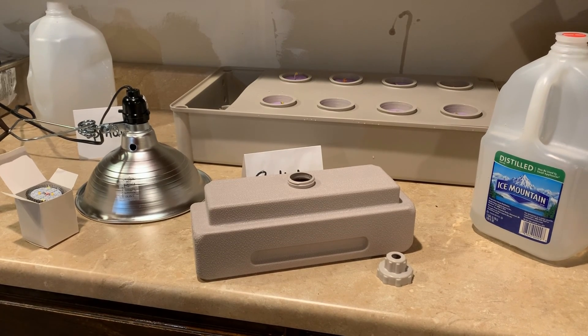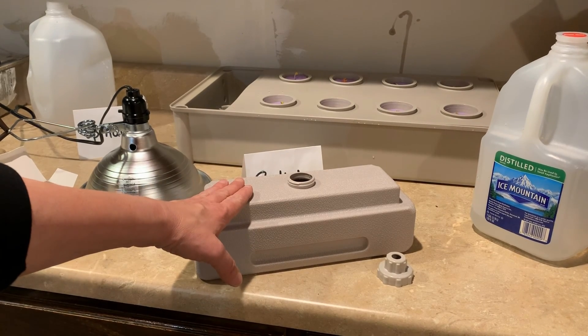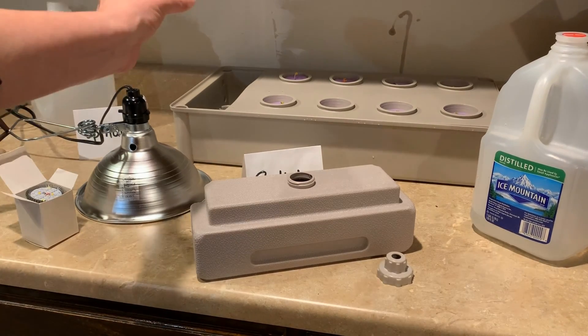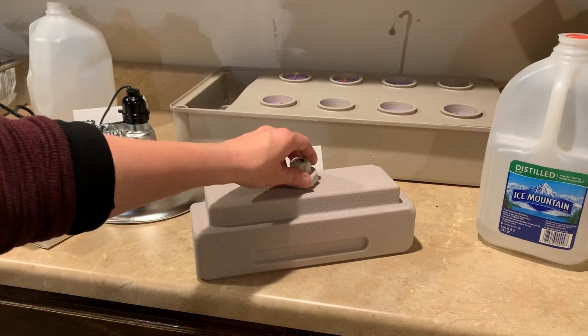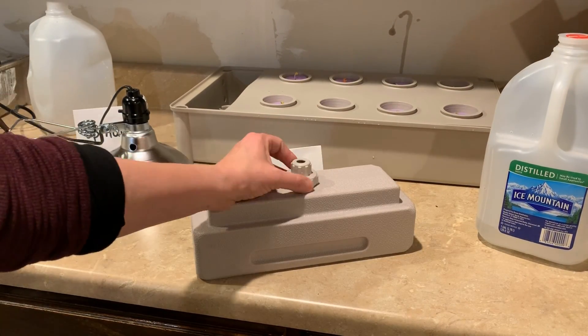The last couple steps to setting up your hydroponic kit include filling your reservoir — your water reservoir that sits on the side of the kit. I filled this with some more distilled water. It's just water; it does not have plant nutrients in it.